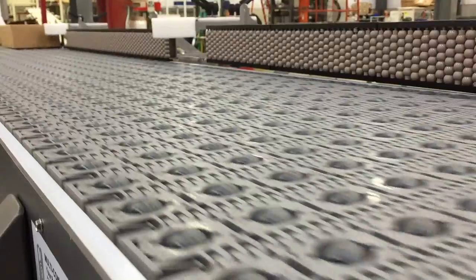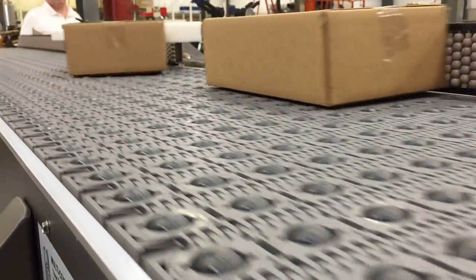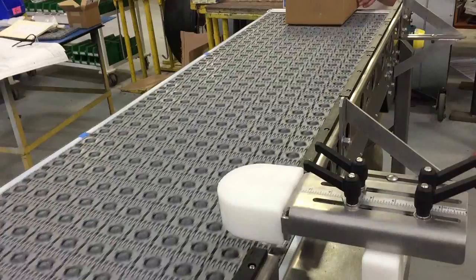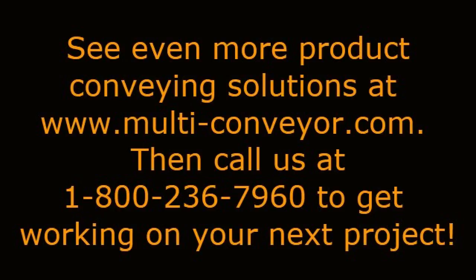Multiconveyor customers can choose their construction options from painted mild steel to washed-down, sanitary, stainless steel as required. See even more conveying solution videos by visiting www.multi-conveyor.com, then call us at 1-800-236-7960 to get working on your next project.